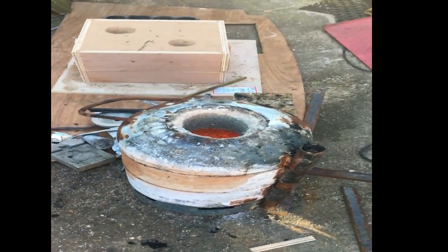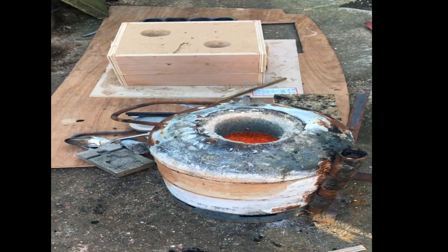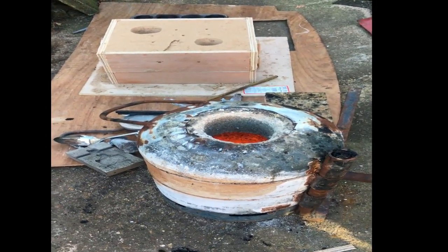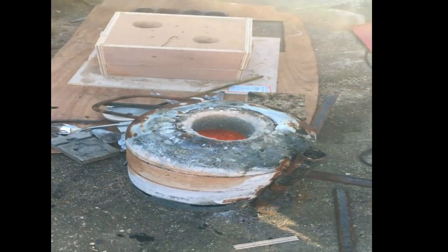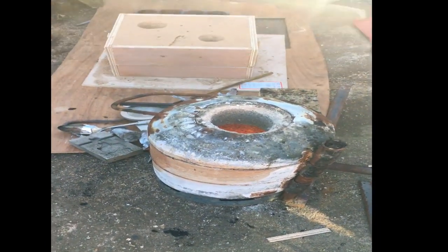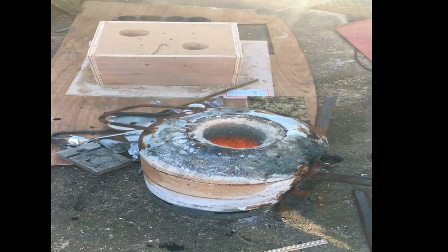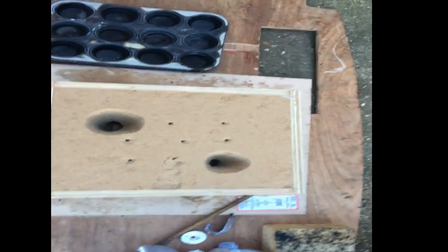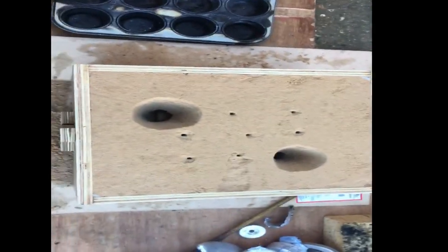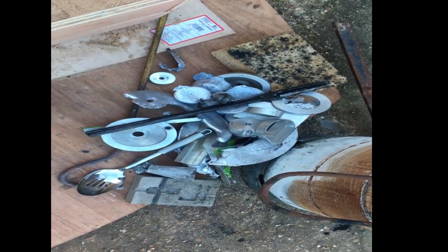This is the furnace, getting ready to melt some aluminium for the heat sink for the inverter. This is me getting ready to do a casting. Over here is the furnace getting quite warm — it's a very cold day here in the south of England. That's my sand mould, hopefully. It might be a mess, it might work. Here's a pile of aluminium — there are bits of rubbish in there but it's all going in there to make one of them.